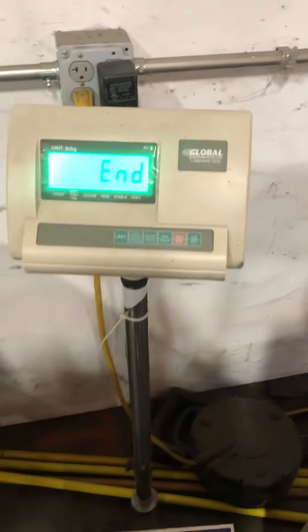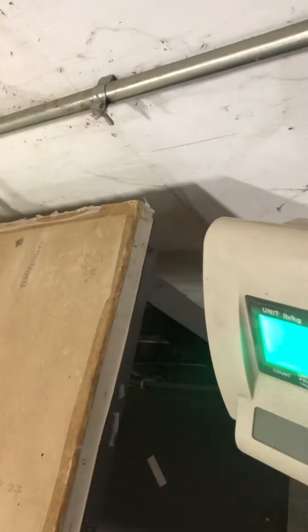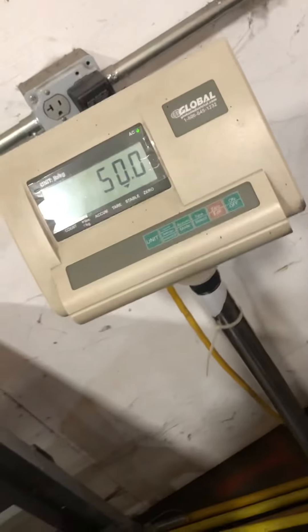Press the units key. Once it reads 'end,' at that point that little button in the back that I was telling you about — you have to press it. Press it, you'll bounce out. And that's how you adjust the calibration of a Global A12.